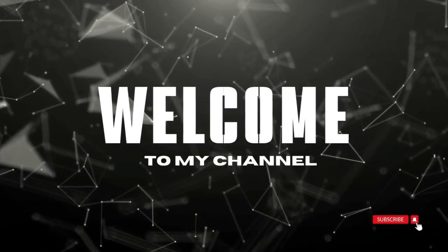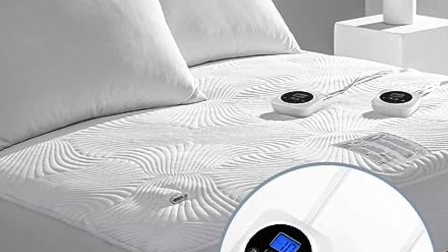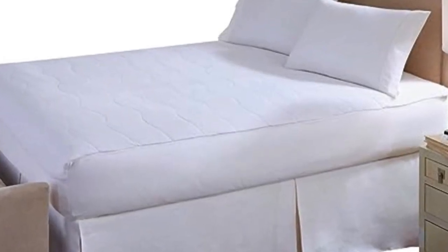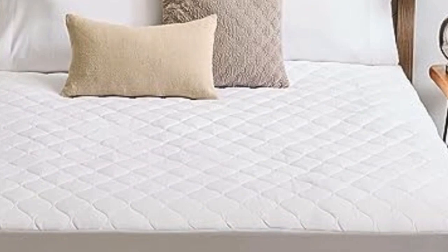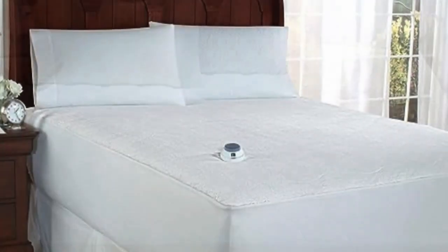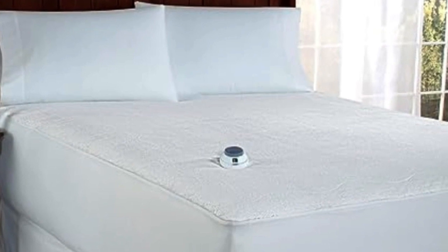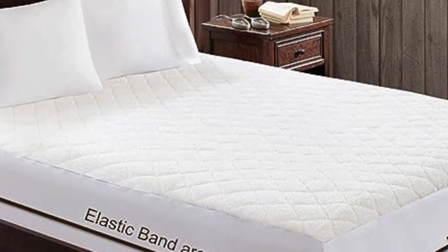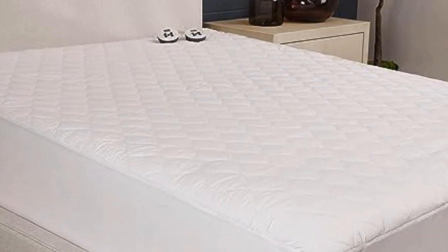Welcome to my channel. Sleeping at the wrong temperature can keep you tossing and turning all night, preventing a good night's rest. According to Dr. Michael Grandner, temperature regulation is an important part of maintaining healthy and restful sleep throughout the night. Especially during the winter months, being too cold in bed can lead to poor sleep quality. A heated mattress pad is an easy solution to keep you warm and comfortable all night. In this video, we cover the best 5 heated mattress pads.